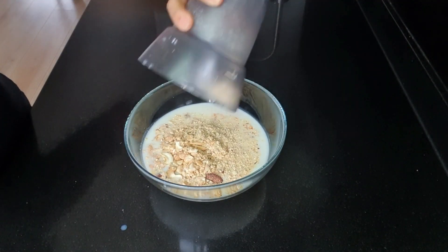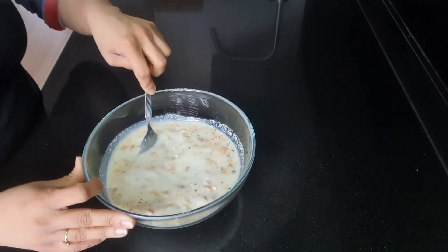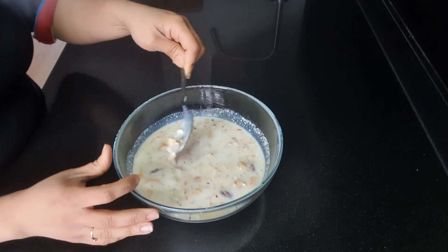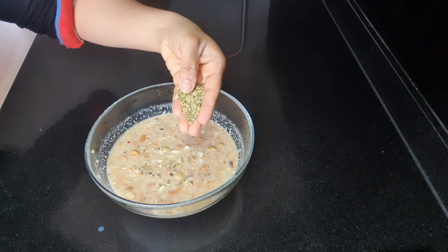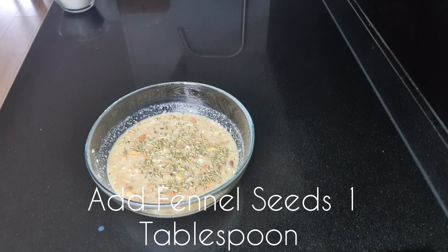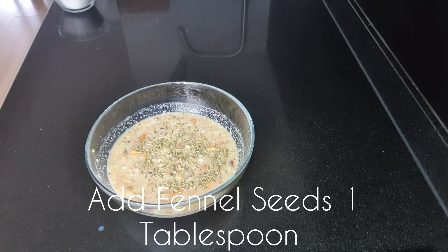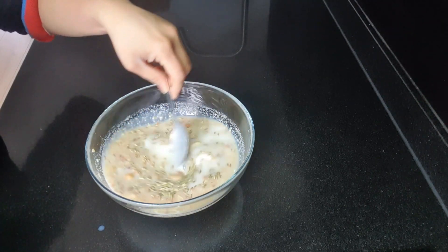Now I'm taking some dry fruits — you can use dry fruits of your own preference. I'm adding the chopped dry fruits into the sugar and milk mixture, and now I'm adding one tablespoon of saunf or fennel seeds. This will really give a nice flavor to your malpoas. You can also add a little bit of crushed peppercorns if you want.